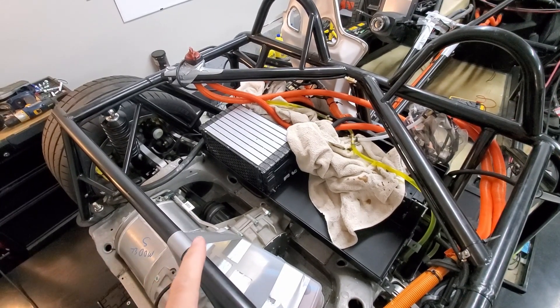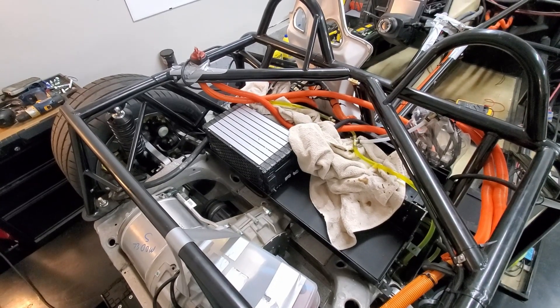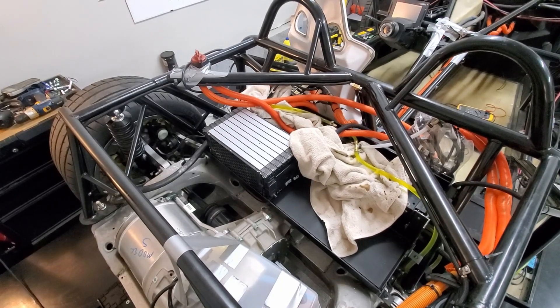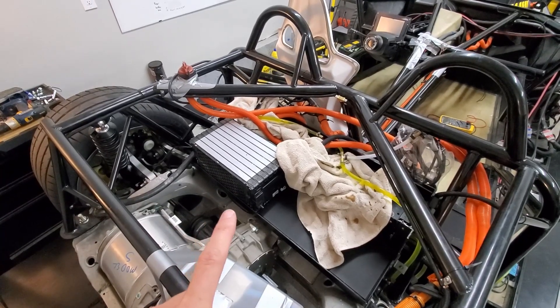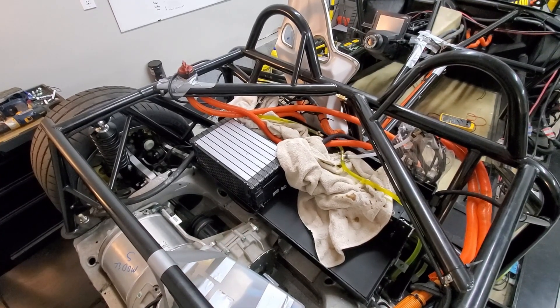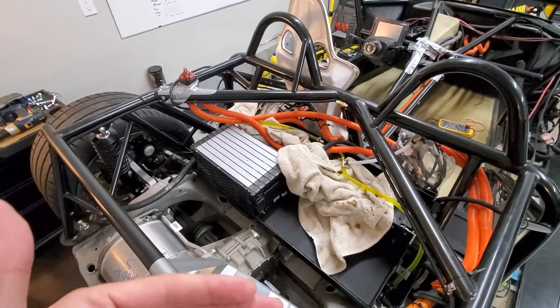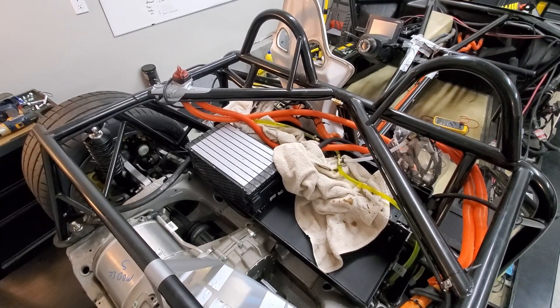So I did some additional troubleshooting — this took a very long time, and the supplier wasn't super responsive. But they finally concluded that it was indeed a bad battery module. As part of troubleshooting, I took the face off, did a whole bunch of tests, and looked at things. I'll show you some of that.